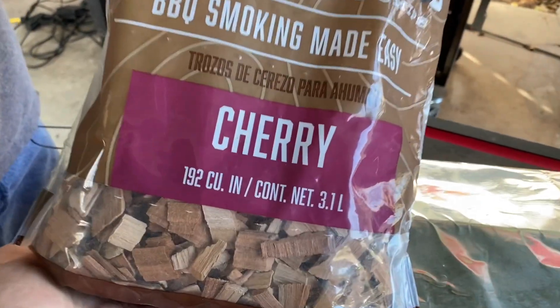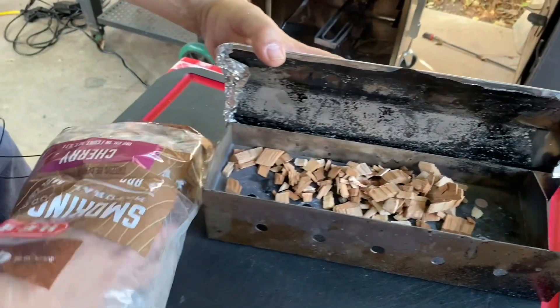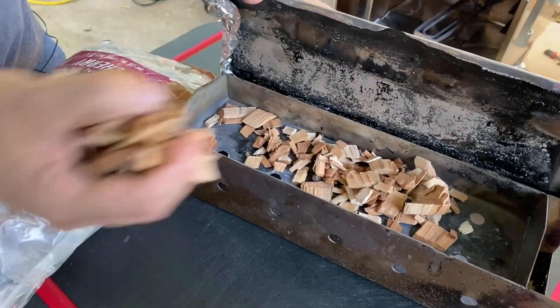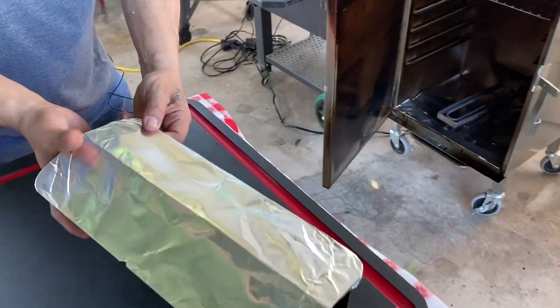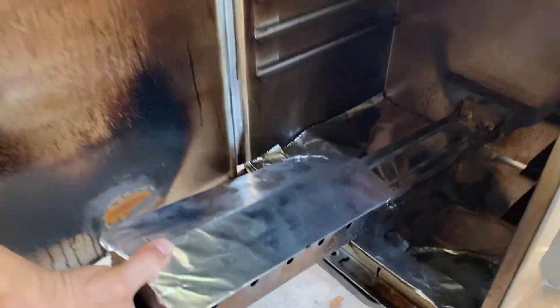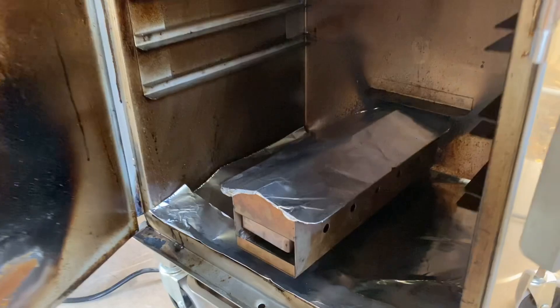Today we're using Smokin' Chips Cherry brand from H-E-B. Gonna put a couple of handfuls in here — that's all we're gonna need today. We're just gonna go for a light smoke. Gonna go ahead and get this in the Smokin' Tex, get a good snug fitting here, and we'll move on to our pork chops.